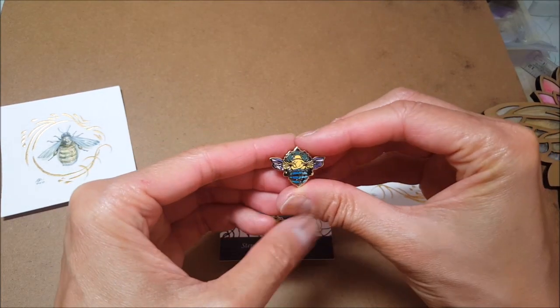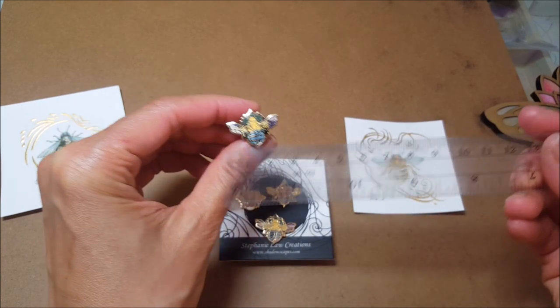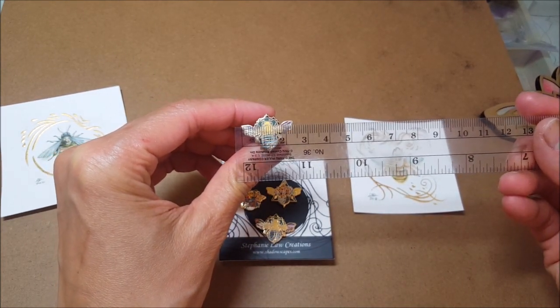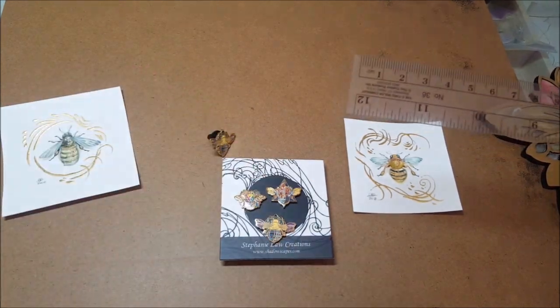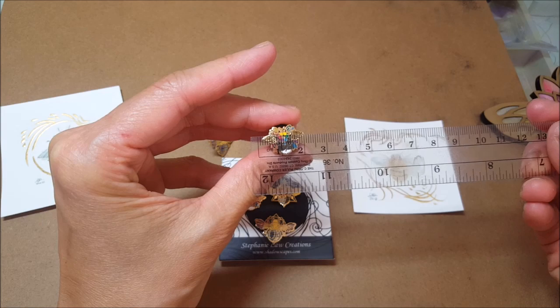They're very small. They are about two and a half centimeters wide across the wingtip for the larger one, and I think the smaller guy is about two centimeters across.